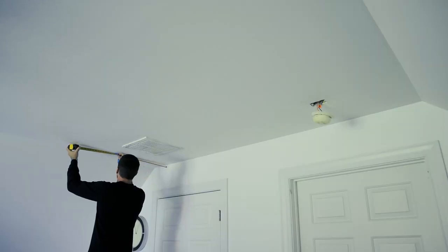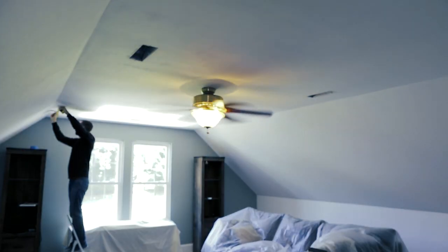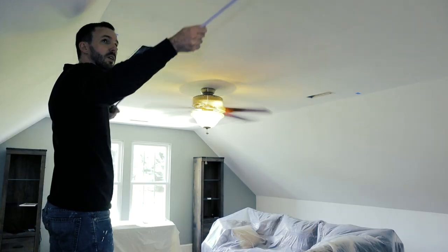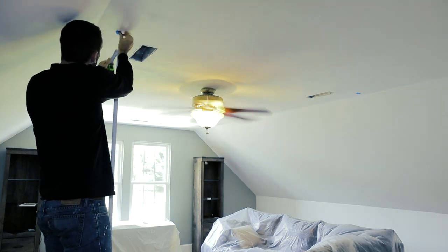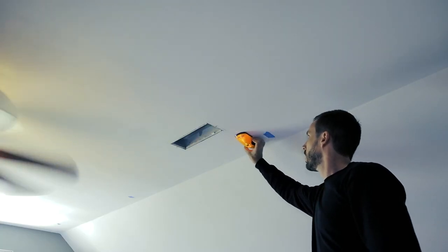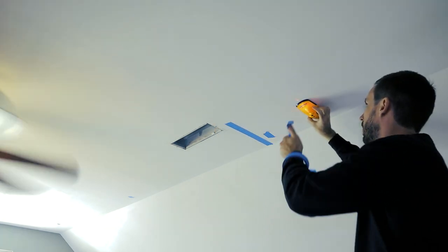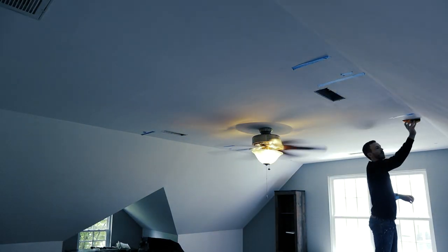These lights are also IC rated, meaning they can come into contact with insulation without you having to worry about any fire hazard. I'll begin by marking out my light locations. There is a free layout app you can use and I'll have that linked below. I also like to mark all of my locations with tape so I can get a good visual of what the layout will look like when it's done — I've never had to patch up a hole because I misplaced a light. I'm also locating the ceiling joist, though this does not apply if you're using slim disc recessed lights like I am. It really only matters if you plan to put in an actual can light that goes up into the attic, but I'm planning ahead just in case.